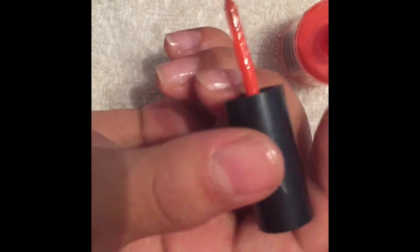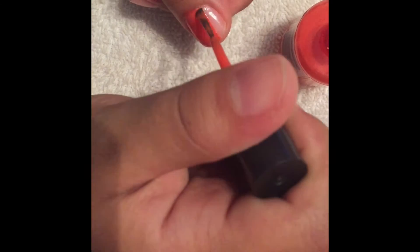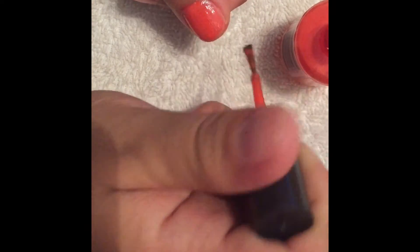Since my nails are clean and prepped, I kind of don't want to leave them all plain, so I'm taking this orange or tangerine colored polish from NYC and applying it all over my nails. First one coat, letting it dry, then another coat, letting it dry. I do about three coats.